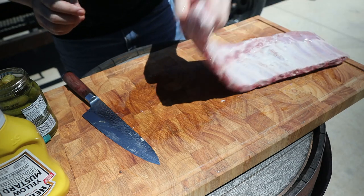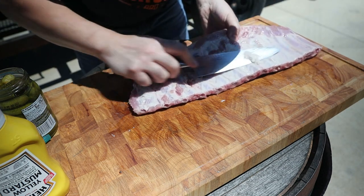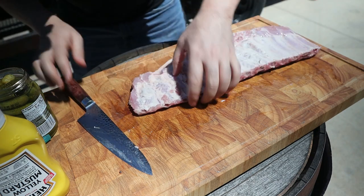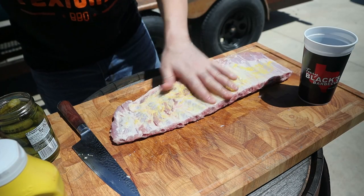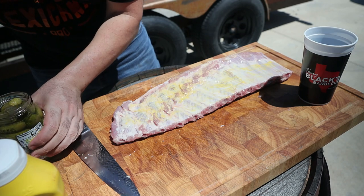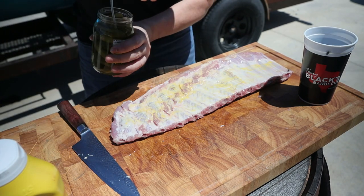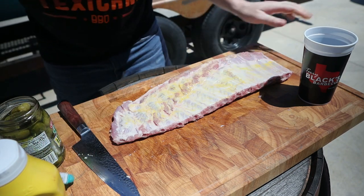A little bit of mustard, and then the big secret right here — this will change your life. That's it: a little pickle juice.